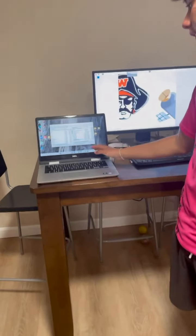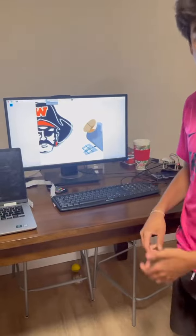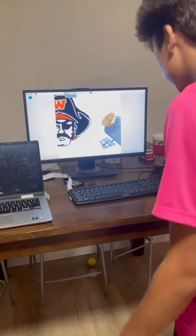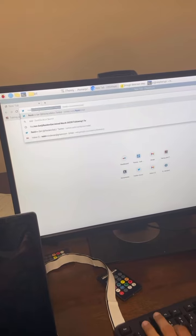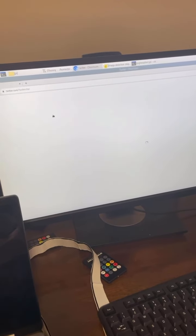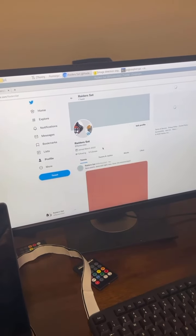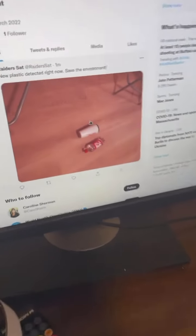After we saw that it was correctly saved onto the Raspberry Pi and correctly downlinked, we can now check our extra step — the Twitter post using the Tweepy library. If it worked, we can go to our developer account on Twitter. Let's search — it's Raiders. And it should be posted there with a little comment we coded for every post: 'New plastic detected right now. Save the environment.' And there's the photo, which shows that our program worked as intended.